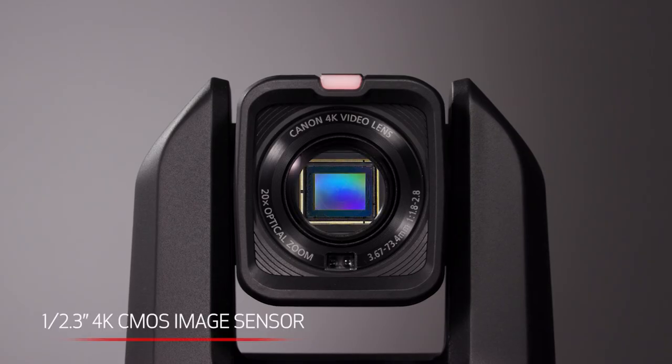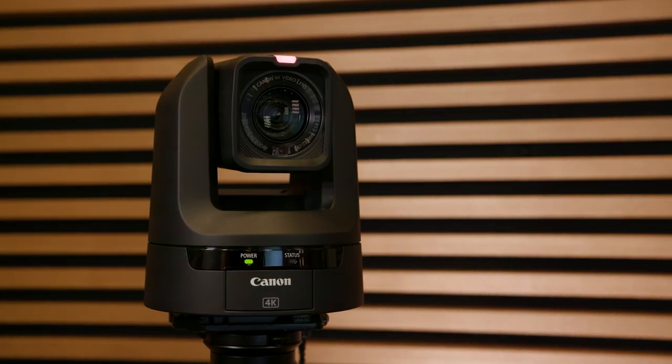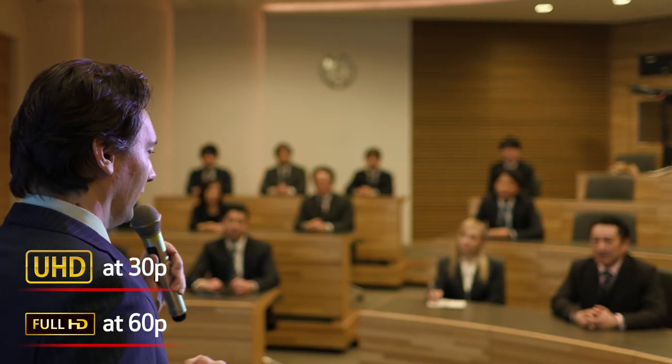The CRN300 features a Canon 1/2.3-inch 4K CMOS image sensor capable of 4K UHD video captured at 30p, or up to 60p in full HD mode, making it a strong contender for professional productions.